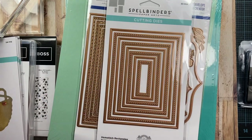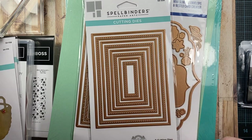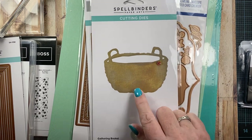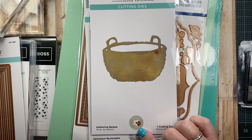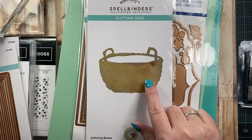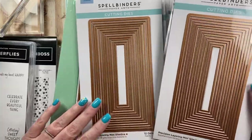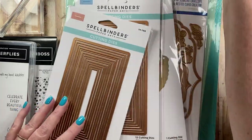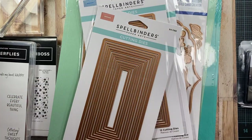I also picked up this one here — the hem stitch rectangles. I didn't have anything like this in my stash. And then I also picked up this one called the gathering basket. There was a gathering basket from Tonic that I've been wanting to get. I bet this is a very similar design because I think Susan used to design Tonic dies, but anyways this is a really cute little basket. And then I picked up the precision layering mini slimline A and B, so that I have all the layering pieces for the mini slimline card size. It's really fun to make cards that size, so it'd be nice to have dies on hand.